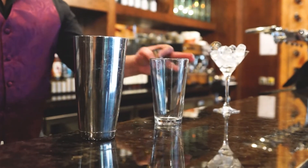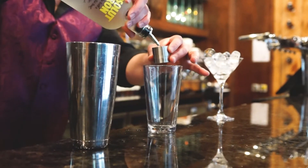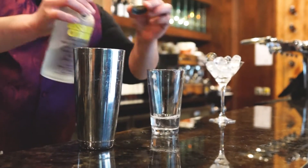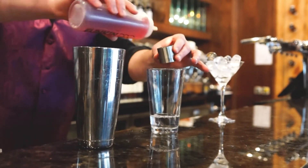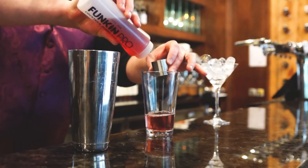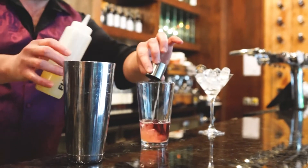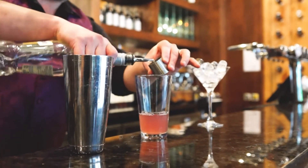First of all, we're going to chill our glass. Then into the shaker, we're going to add 50ml of vodka — in this case we're using Absolut Citron, however you can use any vodka that you like or anything you have in your cupboard at home. Then we'll add 30ml of cranberry juice, 10ml of lime juice and 15ml of orange liqueur.